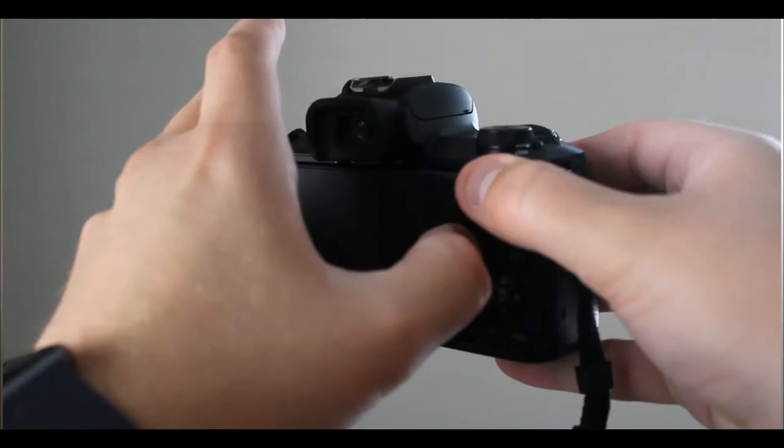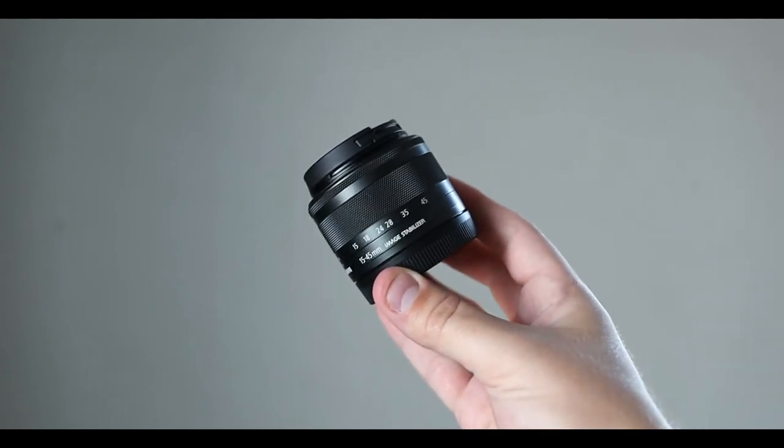I now use the Canon M50. It features a 24.1-megapixel sensor. It is compatible with microphones and it has a flip-around screen, among other things. It can shoot at 24, 30, and 60 frames a second in 1080p, so it can be used as a B-roll camera.